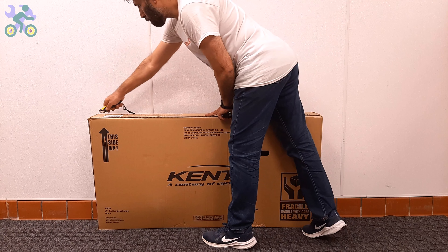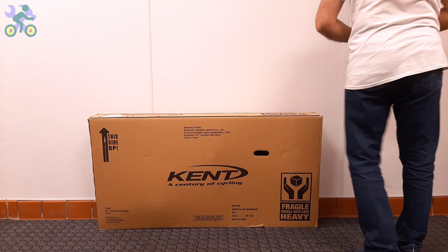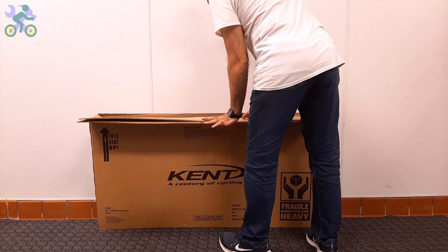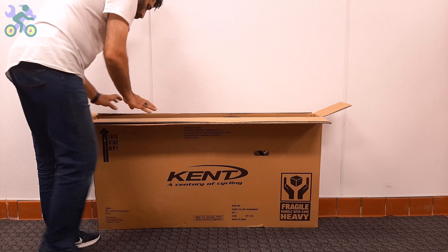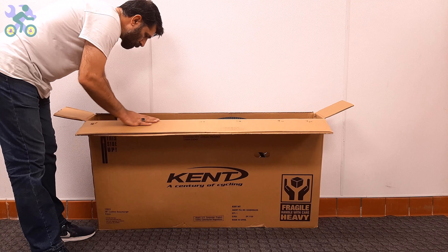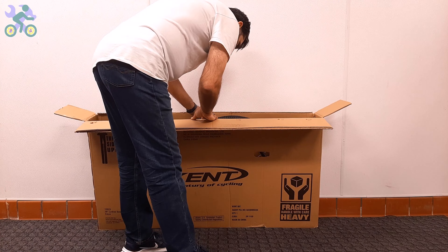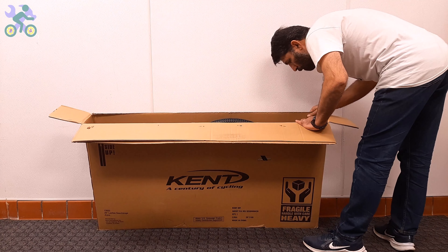Even if you cut through the middle of the top, as long as your cutter blade stays within half an inch deep it won't affect the bike. After opening the box, visually inspect the internal components including the wheels, front fork, rear derailleur, and handlebar to make sure they are free of any damage.